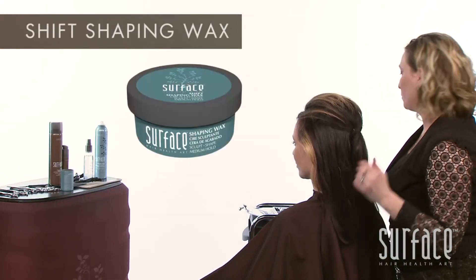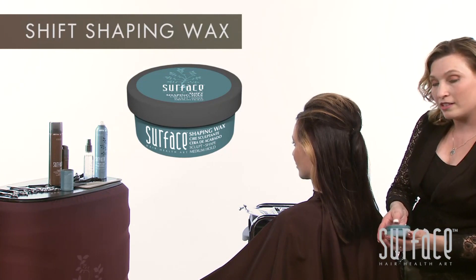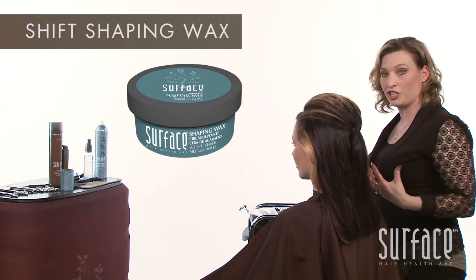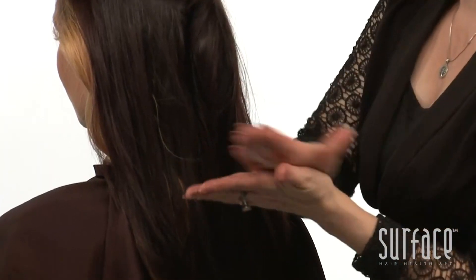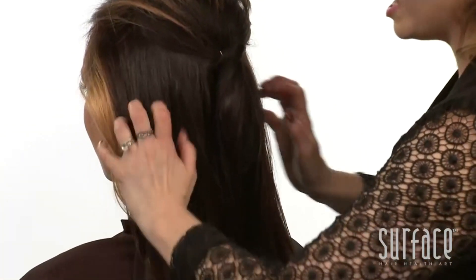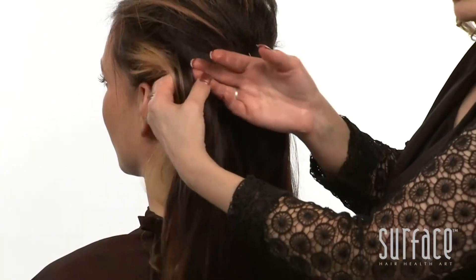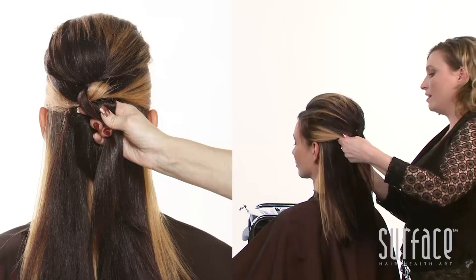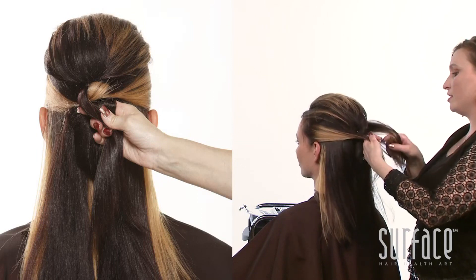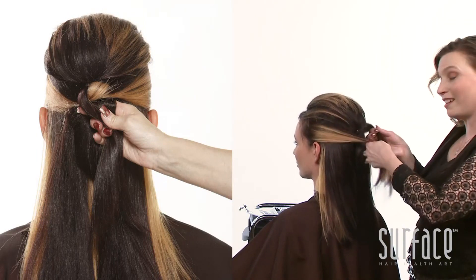We'll be working with our shaping wax. A small amount on the back of my thumbnail is really going to help mold and shape the hair. We'll work it through the ends of the hair and begin our braid, picking up a section on the left and a section on the right, making sure to leave the small pieces out in the front that we want for detailing.